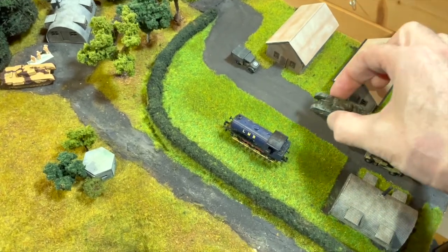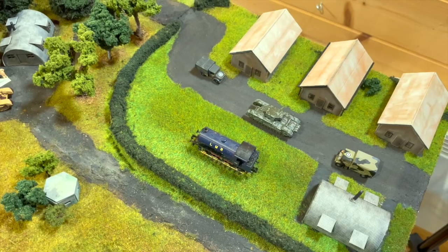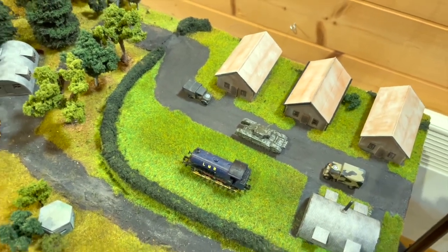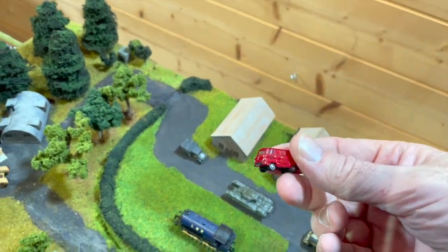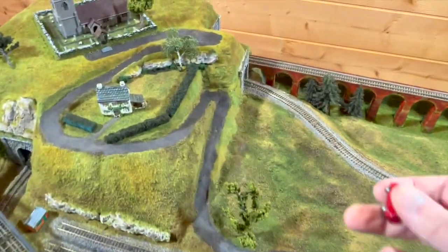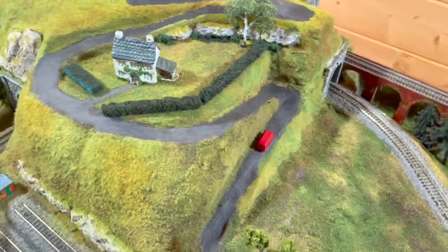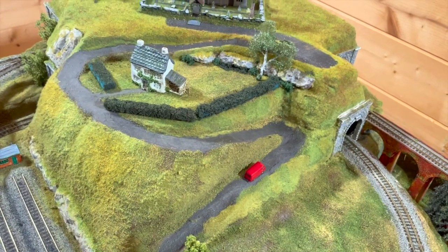I found another tank in the box so we can get him out and put him somewhere - maybe on that road with the other trucks. I also found this little post van that I bought a while back, so maybe he's doing a journey going up the hill to the house or the cottage or the church. We can put him there so he's doing his little journey to take the post up to that cottage.